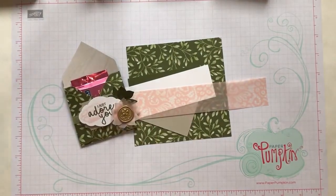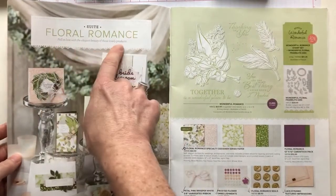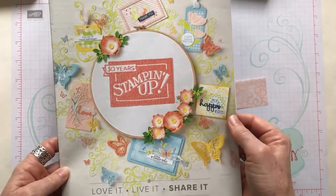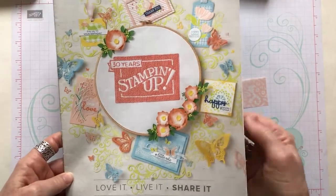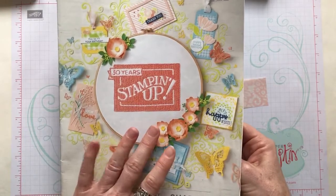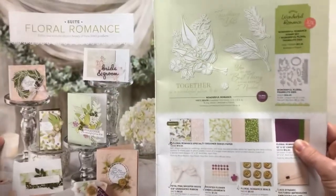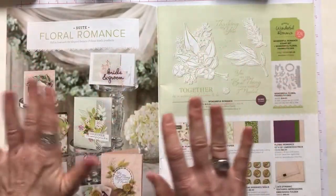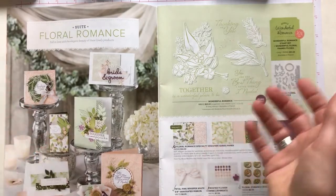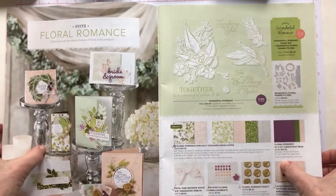This project uses a bunch of product from the Floral Romance Suite. This is our Stampin' Up Occasions, or spring catalog that came out in January. Everything in here is technically available until May 31st. Our retiring lists are going to come out in April, but items kind of go on a while-supplies-last basis. So it's always good, if you're interested in getting something from the catalog, to go ahead and order it as soon as you can.